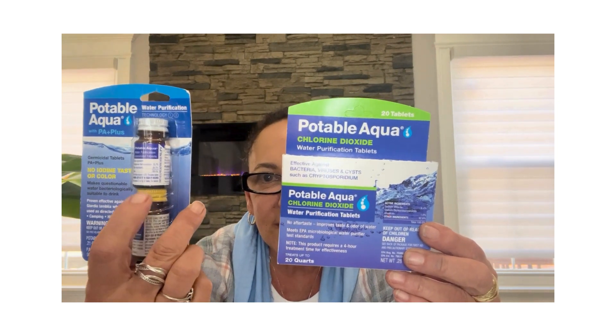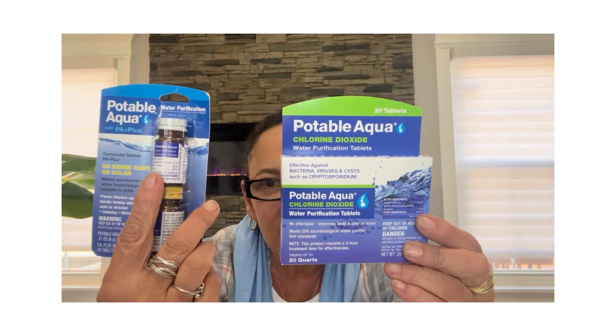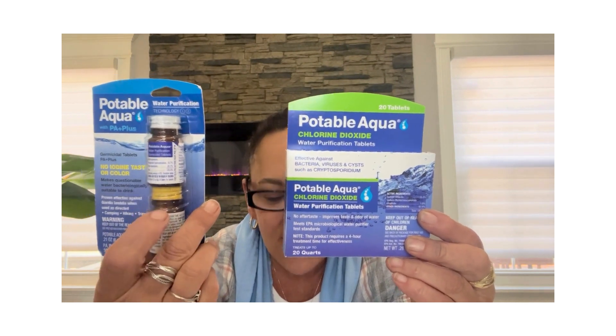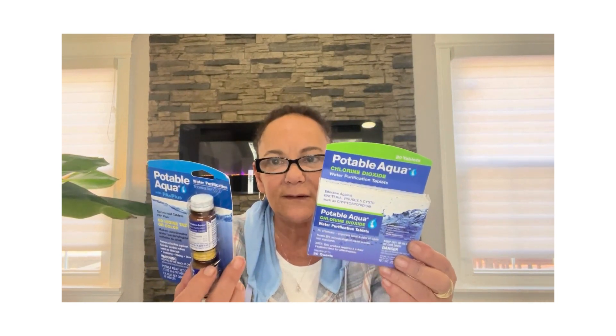This is the chlorine and this is the iodine. The reason the iodine has this second bottle is because treating with iodine tablets leaves a foul taste and also discolors the water. These neutralizing tablets will get rid of that taste and color. Because it's not highly effective at removing crypto, it is advised to use these in combination with a microfilter.